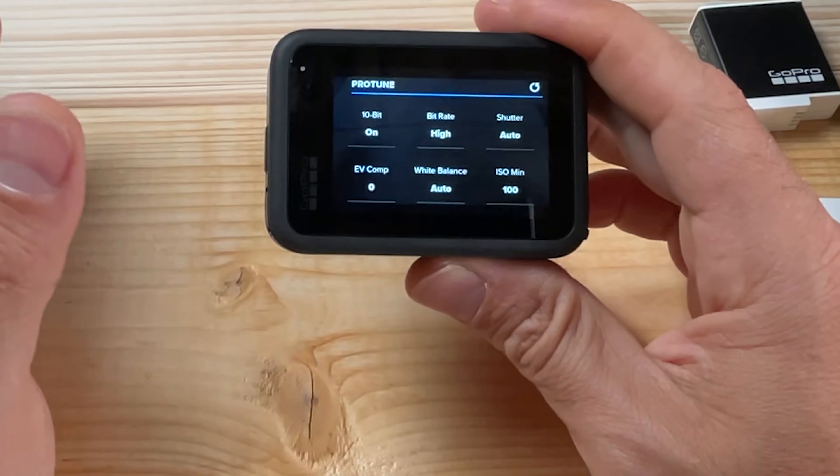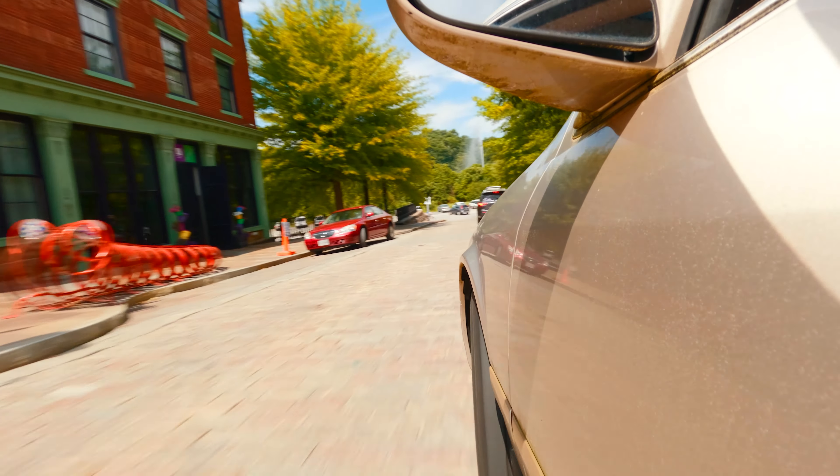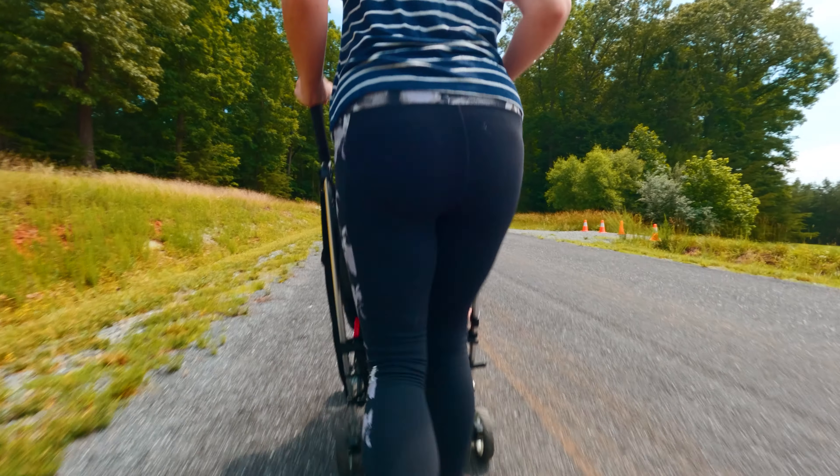For shutter speed in general, leave it on Auto unless you're in a special situation like low light or using ND filters. If you want to learn more about ND filters, I've linked to a detailed video above. Otherwise, Auto shutter speed will give you the best results.